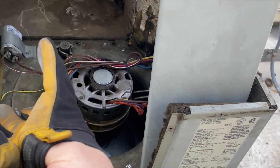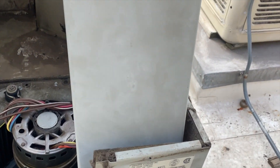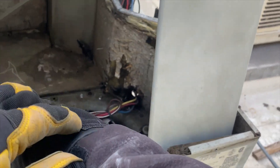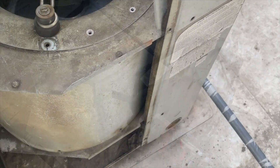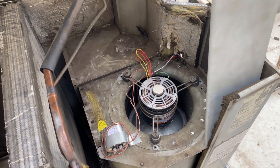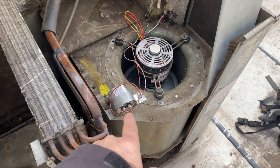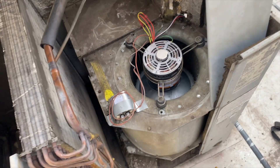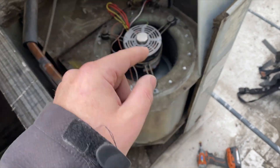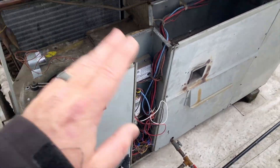Going to take this blower motor out. To get this one out you have to take the top off — I'm using the panel to hold it up. This whole thing just comes up like that. Got it all put back in. I had to switch the rotation — every time I do a unit like this you always have to switch the rotation because it always spins backwards. That's why I'm leaving this open. Got my new capacitor — they gave me the wrong size, it's supposed to be a 20 and they gave me a 15, so always make sure you have the right one. Got it all hooked up, going to plug in the disconnect.